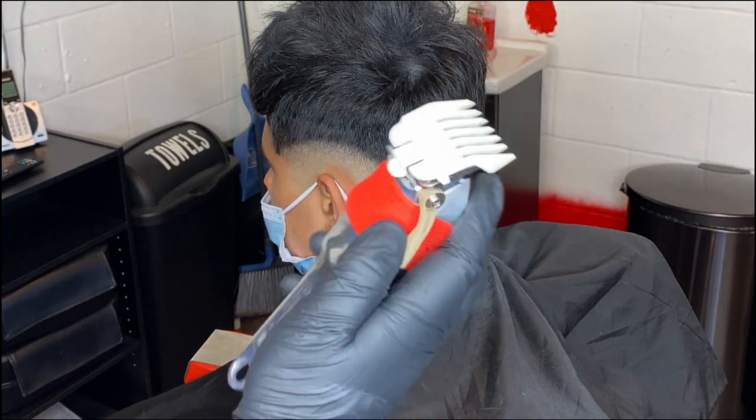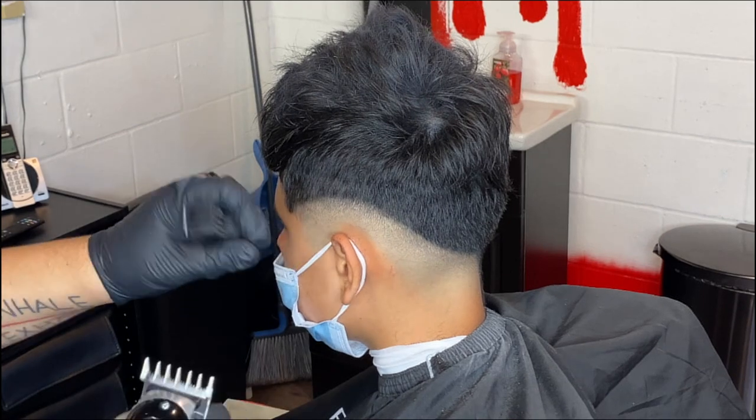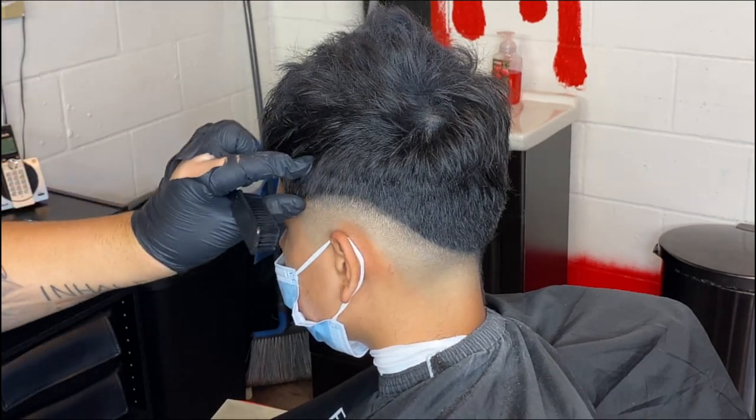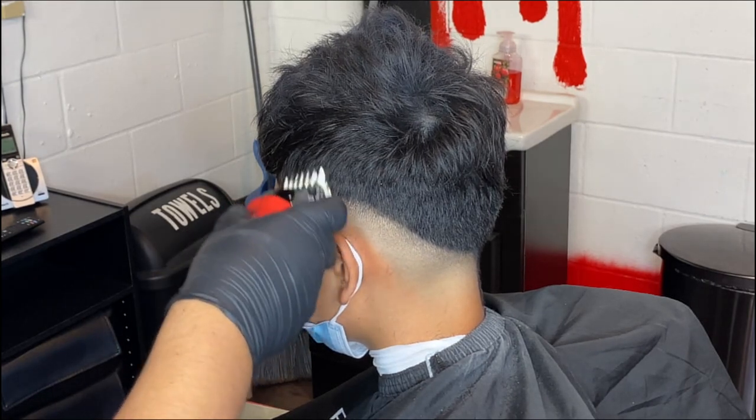Once we finish that, you're going to come back with your one and a half guard lever fully closed, and we're going to make about an inch guideline on top of everything that we just faded out already. Just make it nice and consistent — we're already going to start blending into the bulk, basically.